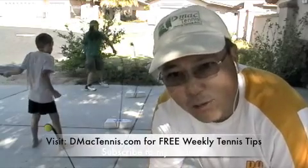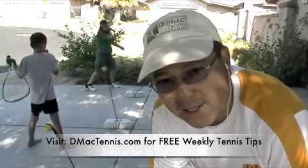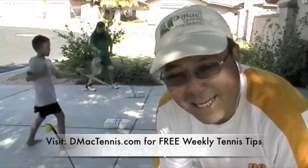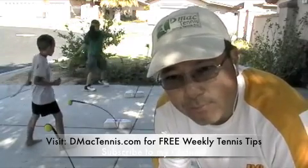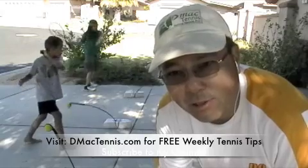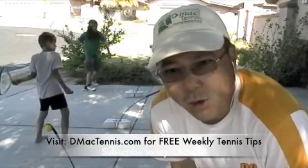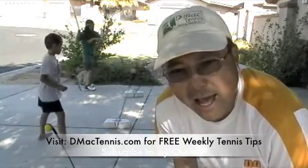Hi, this is DMACC at DMACCTennis.com. We are here — actually we're just recording — but thank you for visiting us at DMACCTennis.com. Subscribe to my YouTube channel and please go to DMACCTennis.com and get my free weekly tennis tips mailed directly to your email box every week, so go over there right now after you watch this video.